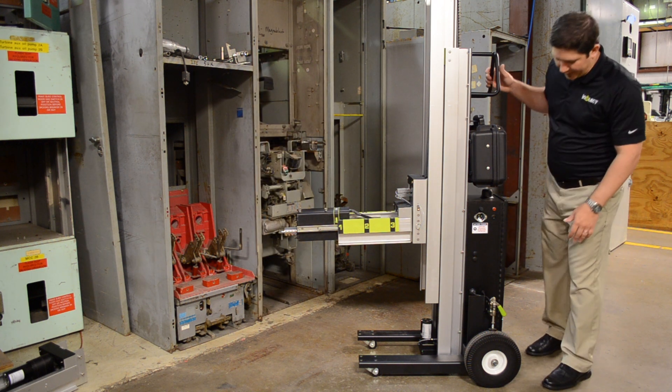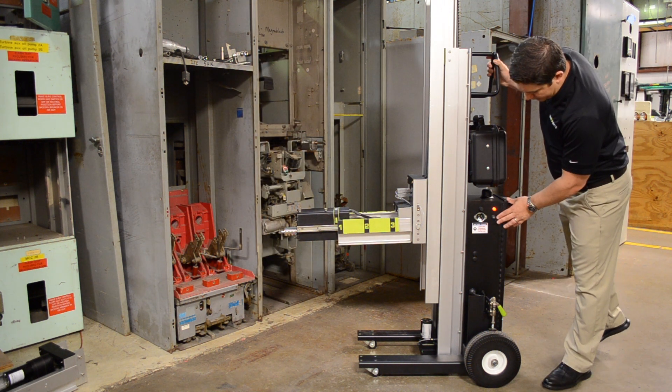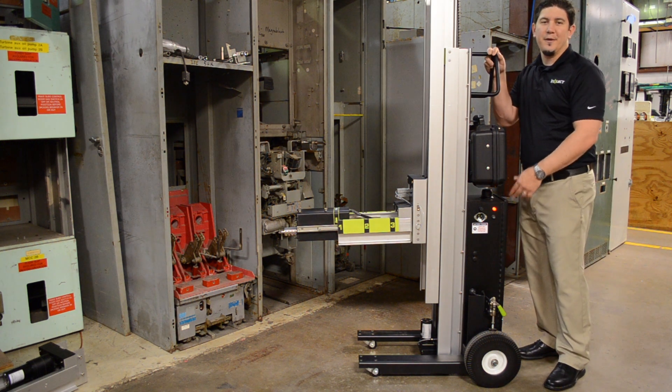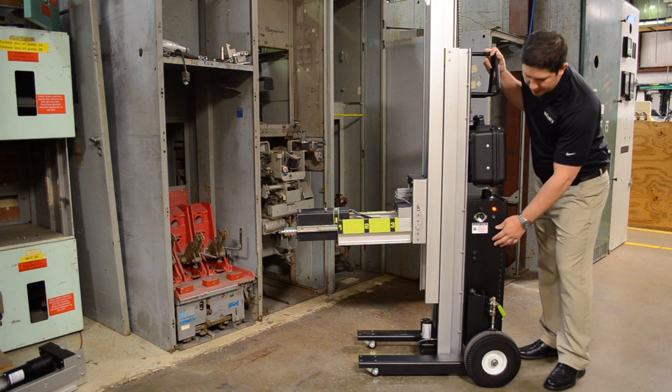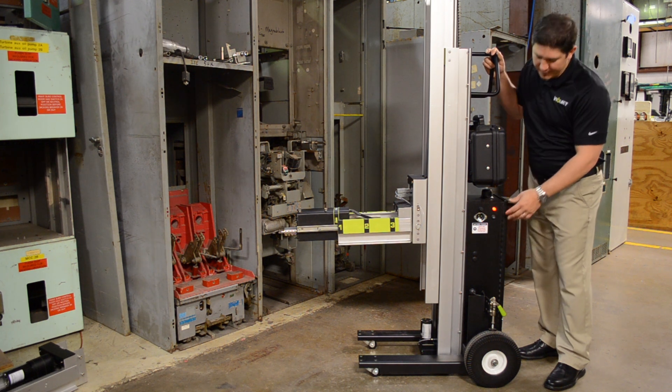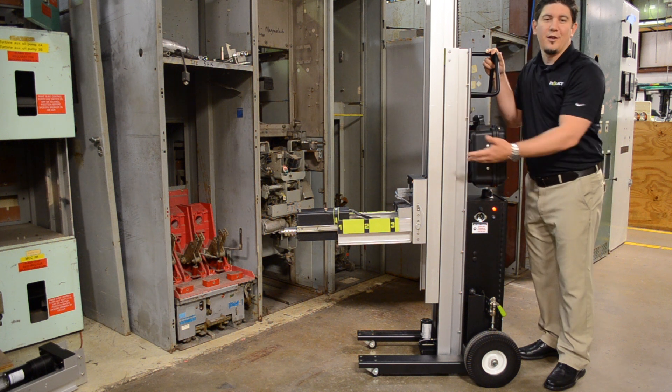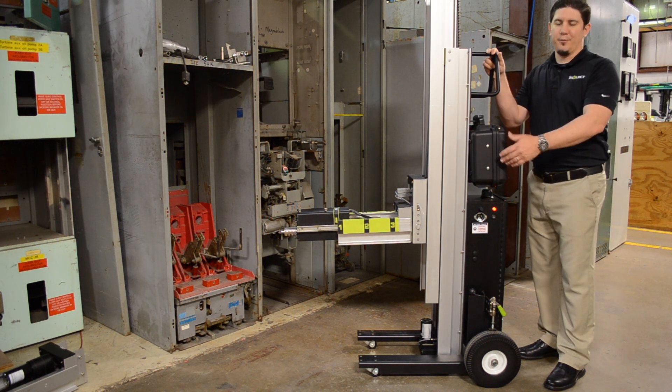On this side of the unit, you turn it on here. There's a set of batteries in it — it's kind of a UPS, a ride-through type system — so if you're racking a breaker, you can always complete the process. We've also added a set of buttons here to elevate, raise and lower the mast, so we can set the vertical position.